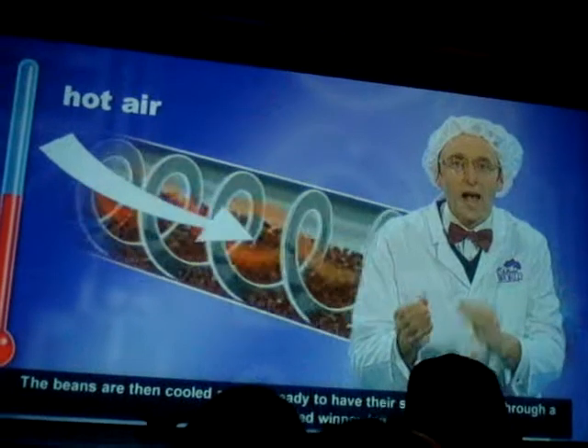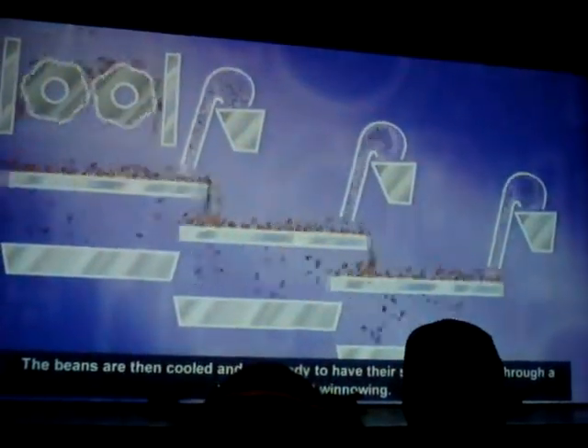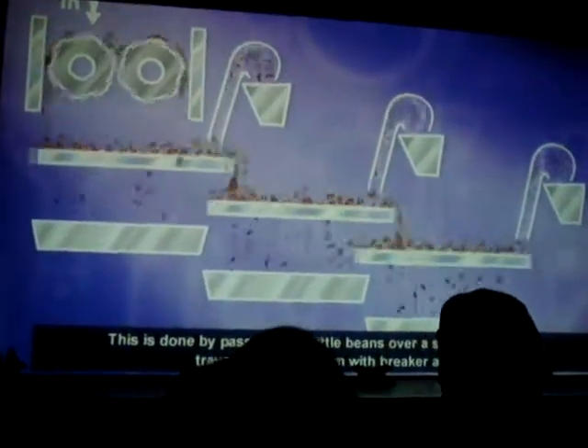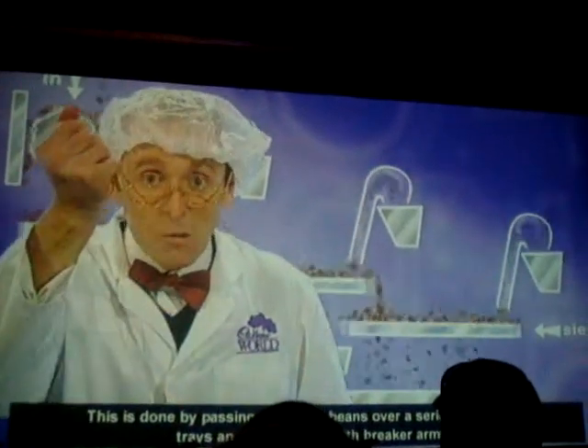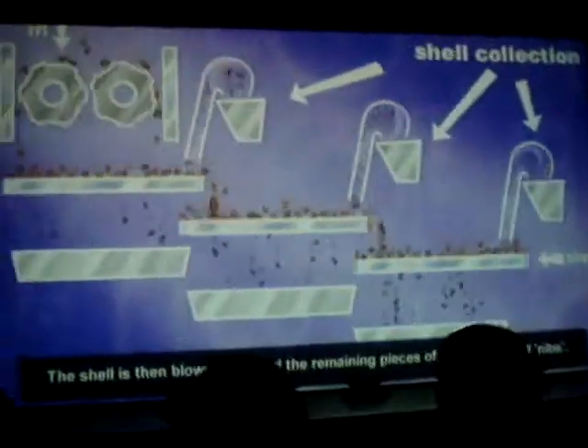The beans are then cooled and are ready to have their shells removed through a process called winnowing. This is done by passing the beans over a series of vibrating trays fitted with breaker arms. The shell is then blown away, and the remaining pieces of beans are called nibs.